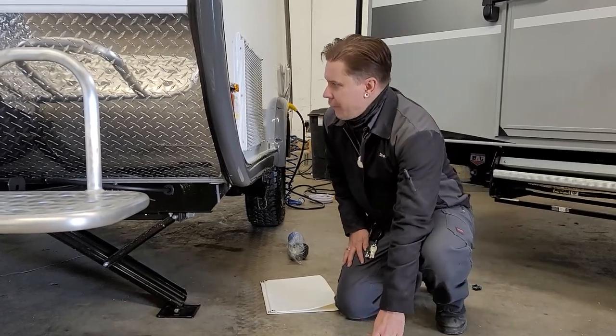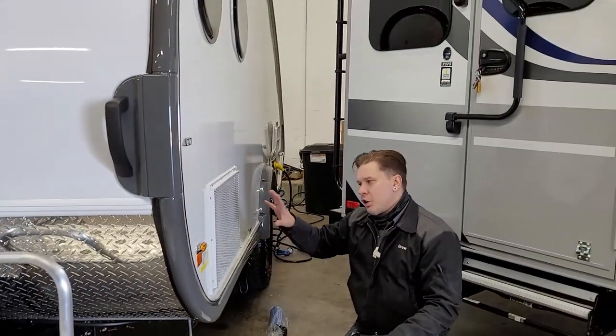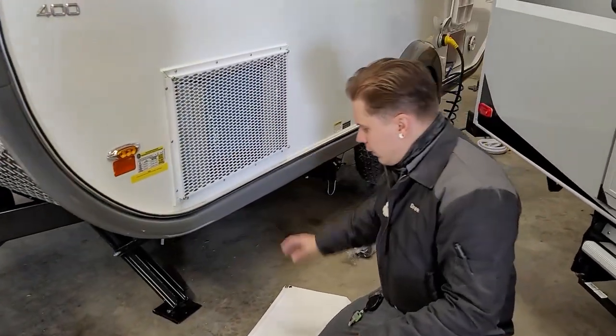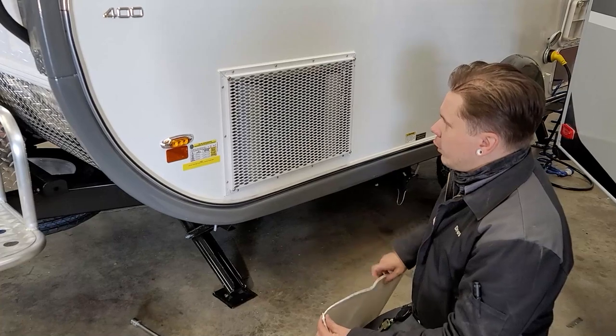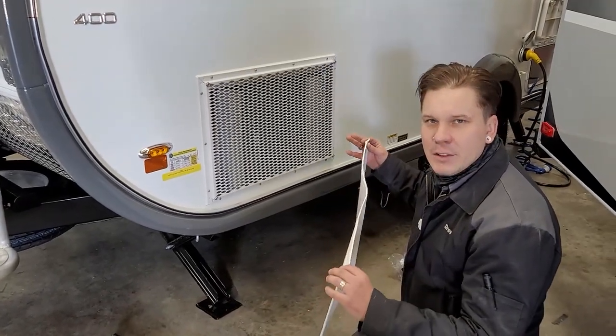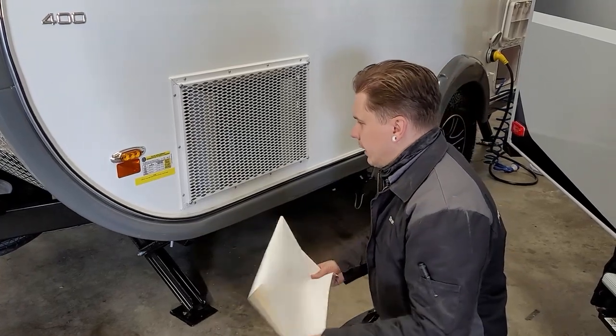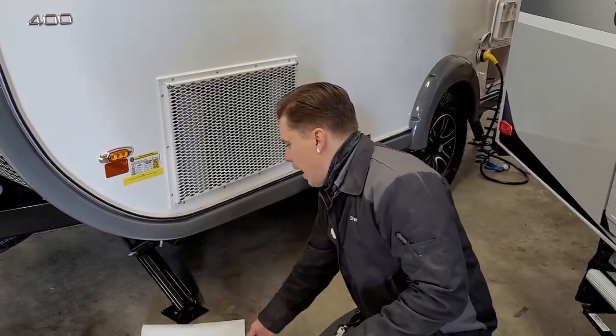We also have your air conditioner vent here. As you can see, it's grated. We do have a cover for it that we're going to use when storing the unit — that's going to keep flying insects from nesting in the orifice and keep any dirt and debris out while in storage.